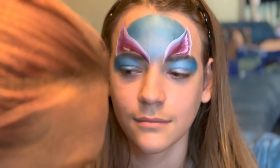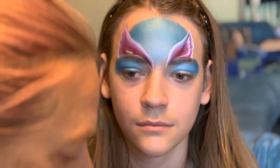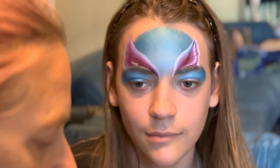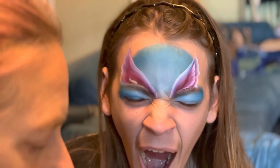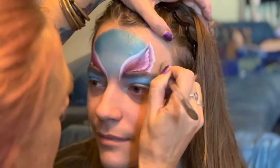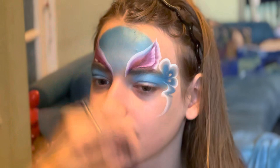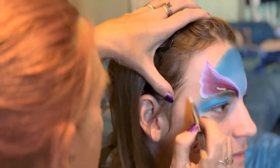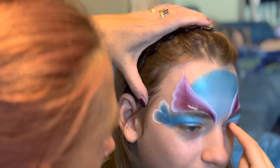For the sides on my unicorns, I use another one-stroke — any color, depends what color the children are going for. Today I'm doing a bluey, Frozen-esque kind of color. I generally do like a little circle, a little heart shape, another one like that, and then a little swivel like that, and the same on the other side.